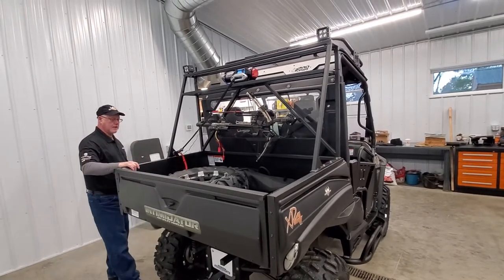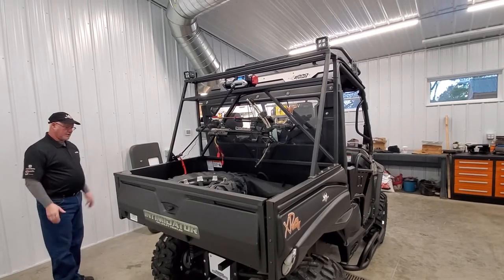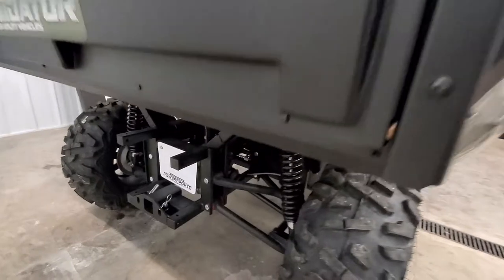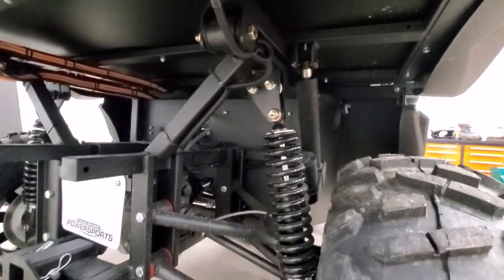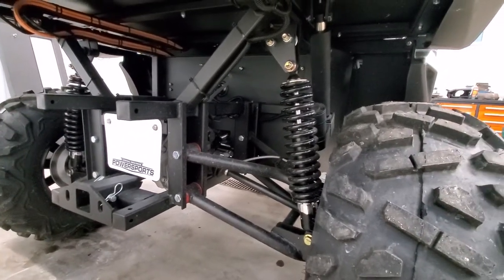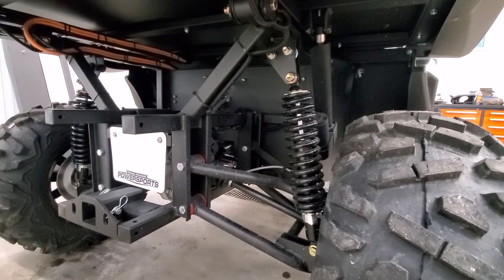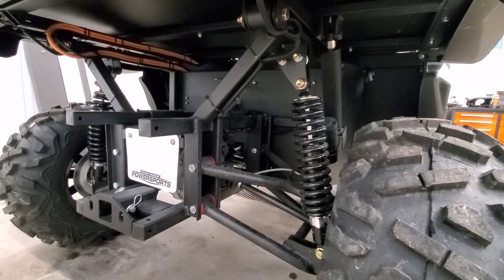You'll notice this one sits up high. We also have a two-inch lift on this model, which gets you up off the ground. Normally you have 10 inches of shock travel on this unit, but with the two-inch lift you're going to get 12. Normally there's 12 inches of frame clearance, and now you'll have 14. So you'll be more able to go through the woods and less likely to get hung up on something.